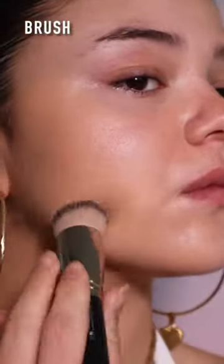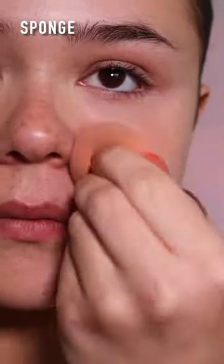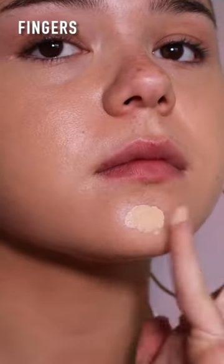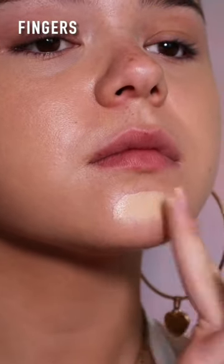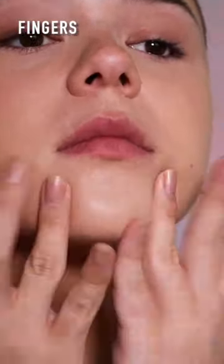Embedding product helps to fill in pores and lines, lay down any skin flakes, and surround raised bumps with product. This will greatly decrease texture visibility. Plus, it helps to marry the product with whatever you have on underneath. To me, embedding product is the number one way to get an airbrushed base.